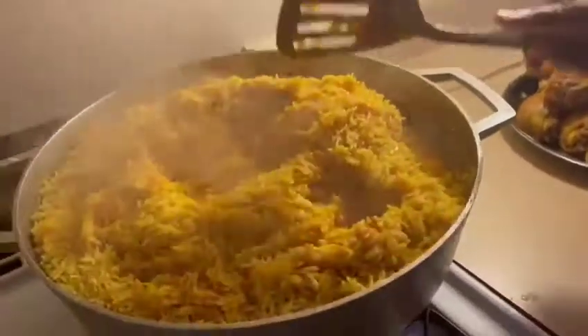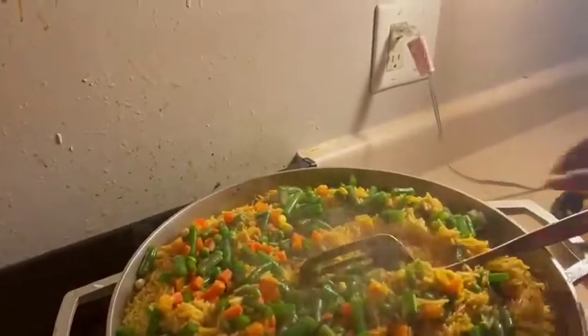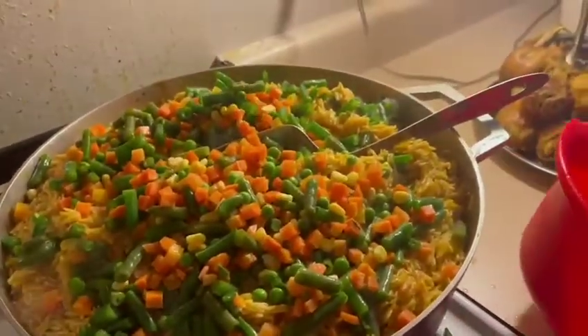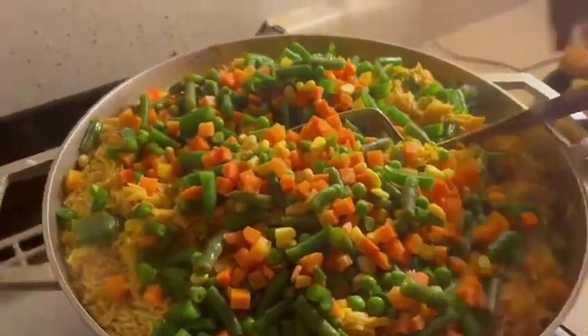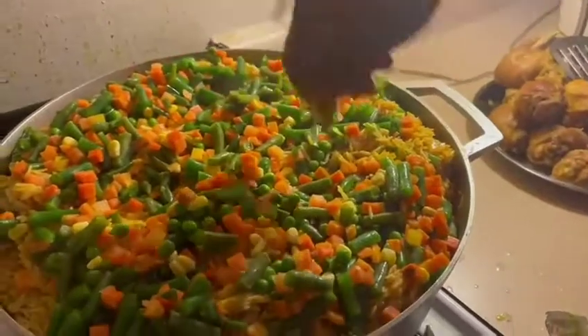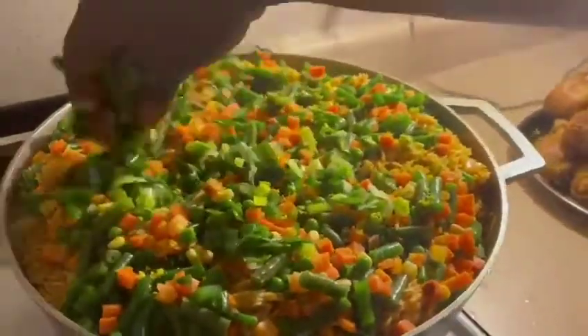After three more minutes, you can see how the rice looks. At this point I'm going to add my vegetables — that's carrot, green beans, and corn, which is a mixed vegetable blend — along with my green spices. I make sure I put one seasoning cube on the vegetables so that they're flavorful, then I close the pot for another two minutes so the vegetables don't get overcooked.